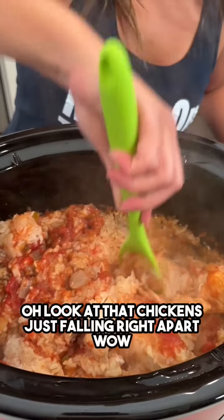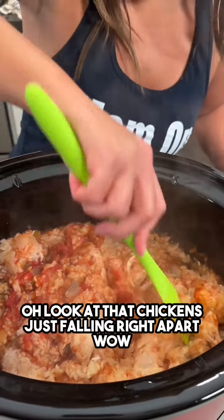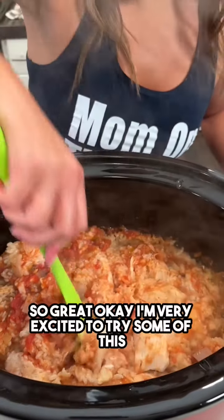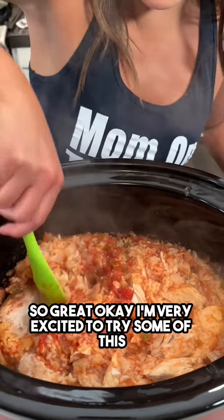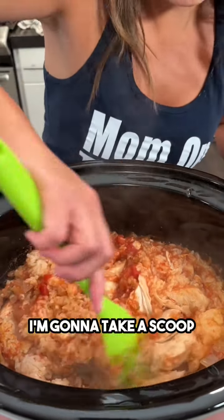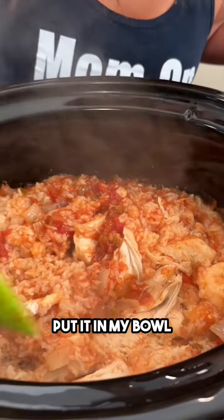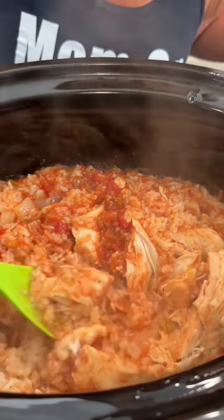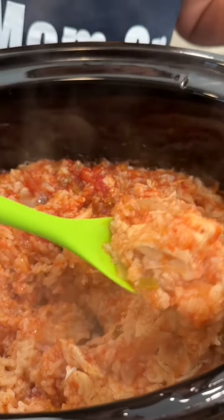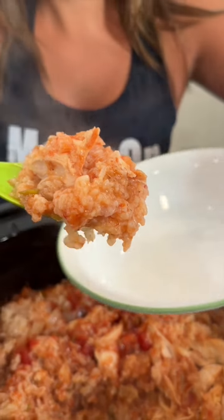Oh yes, look at that — wow, this smells really good, it is steamy! Look at that, the chicken is just falling right apart — so great! I'm very excited to try some of this. I'm gonna take a scoop and put it in my bowl. Oh wow, yum!